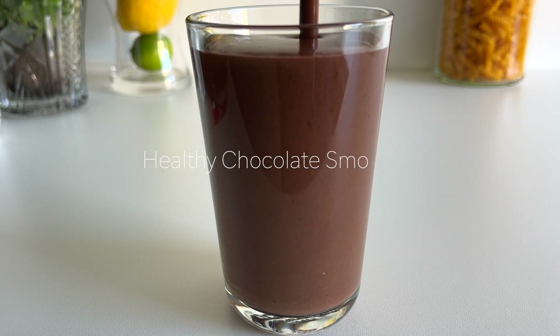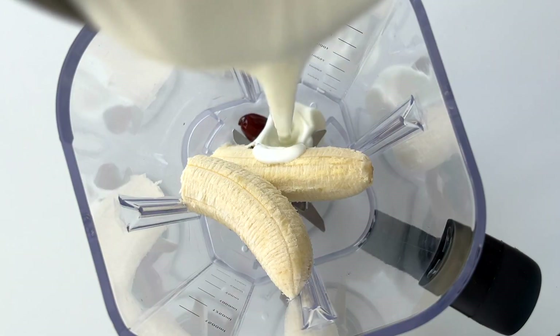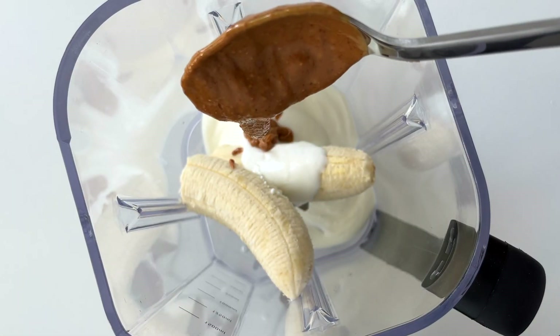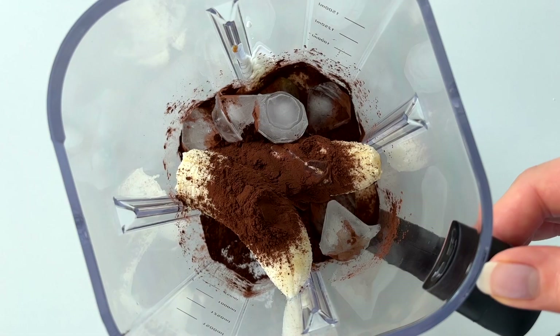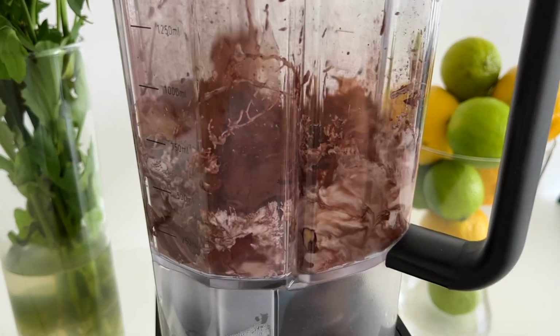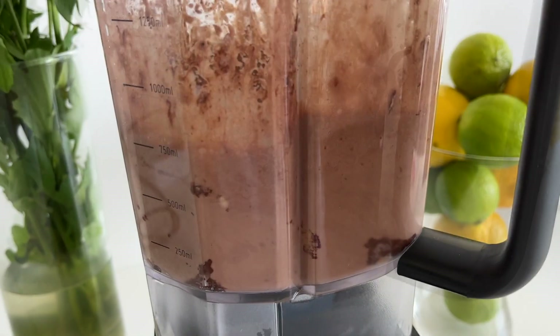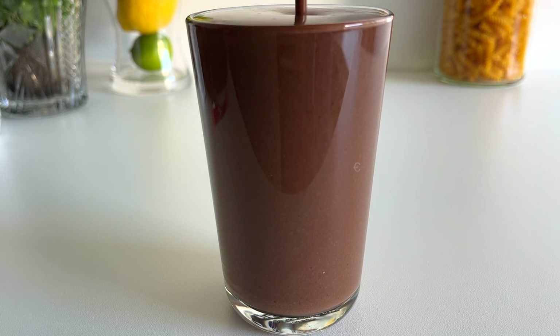I just did a workout, so now I'm going to make a post-workout snack. For this smoothie we'll need one banana, two dates, three quarters of a cup of unsweetened natural yogurt, one tablespoon of peanut butter, one and a half tablespoons of cacao powder, and a handful of ice. Then you just blend until smooth. It's so creamy and yummy!